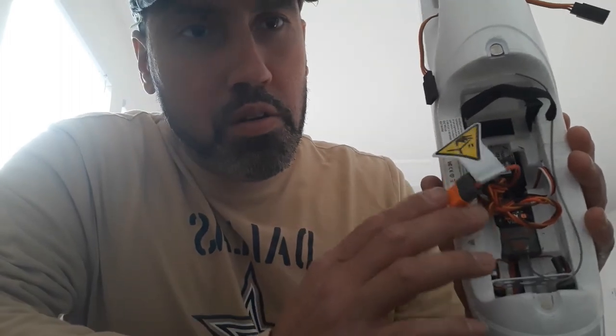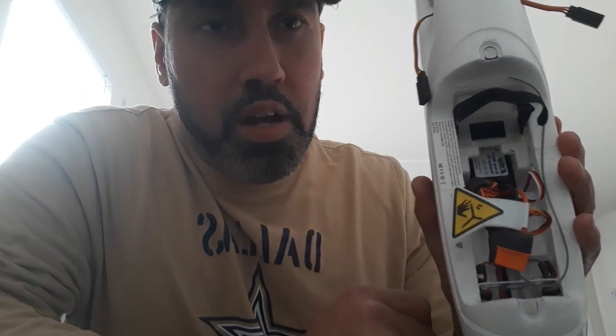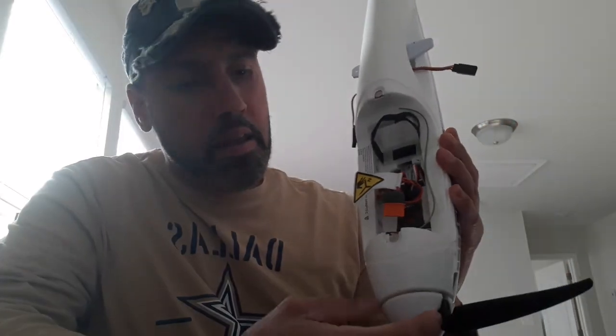It's a lot more neat and organized, and it's a lot easier to put a battery in and pull out without having to deal with that spaghetti. I hope you enjoyed the video nonetheless — happy flying, you guys have a good one.